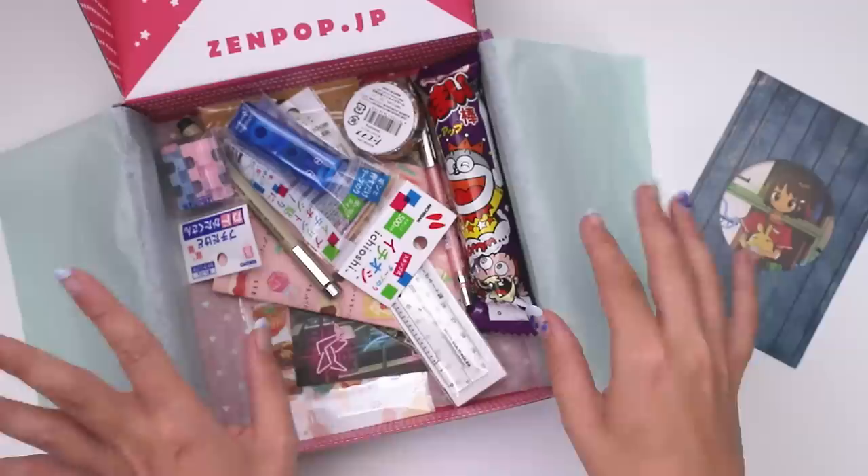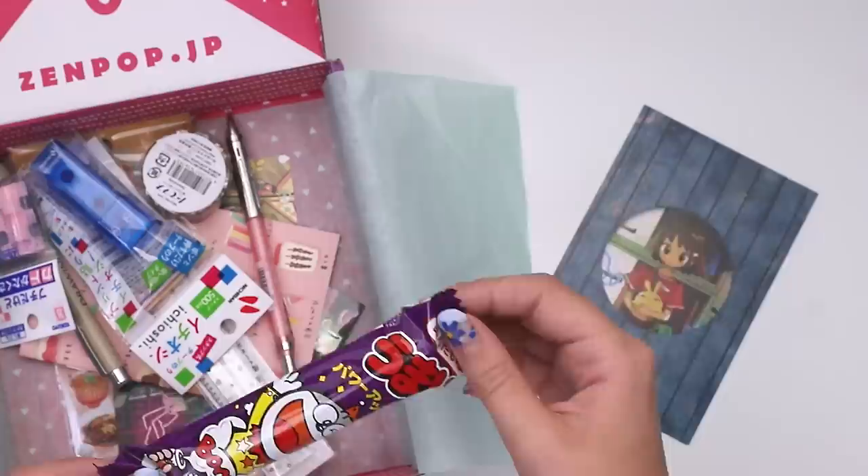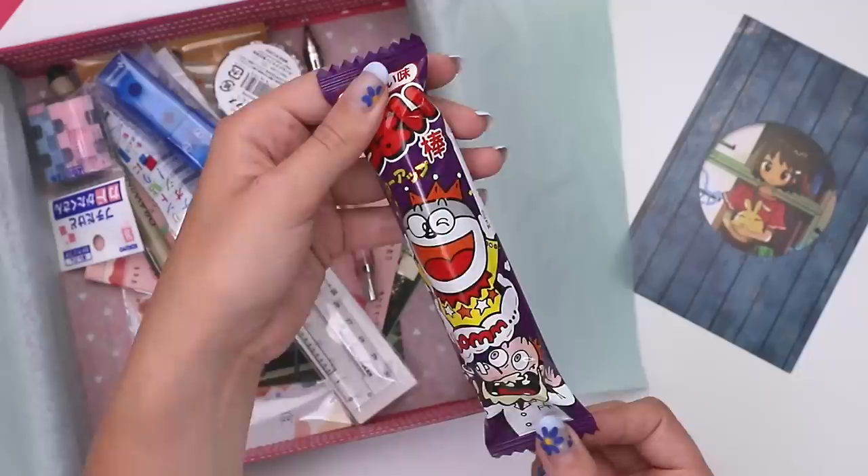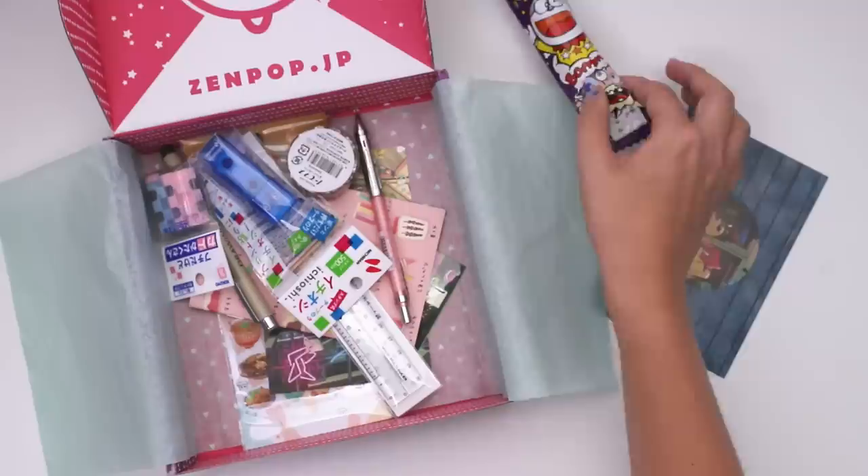Wait, there's food in here! I know what these are — these are those Japanese rice corn puffs. I don't think they've ever put food in here before, I can't read this. I'll look it up and see what flavor we're dealing with. It looks like... evil scientist flavor would be my guess. Okay, not evil — maybe goofy scientist.